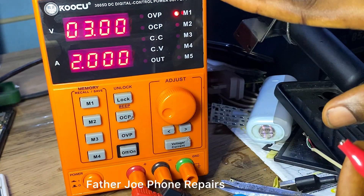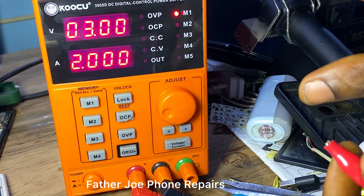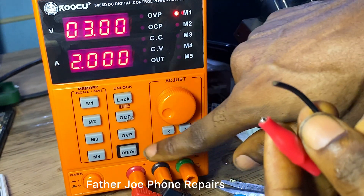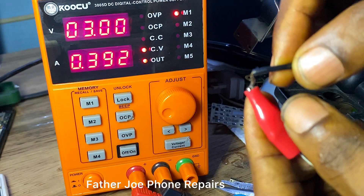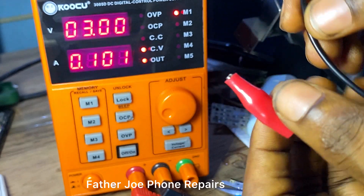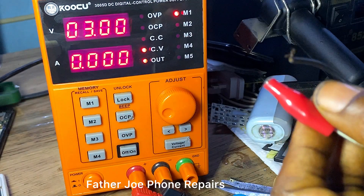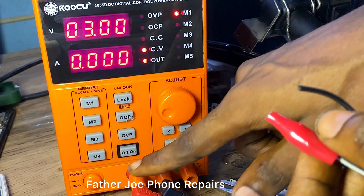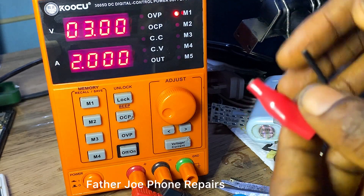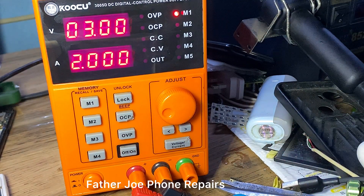If you have any question concerning this DC power supply — how to use it, how to use it to open a circuit, or how to check if it's consuming battery — let me know in the comment section. Join my YouTube channel and join my training class to learn more. See you in my next video, bye bye for now!